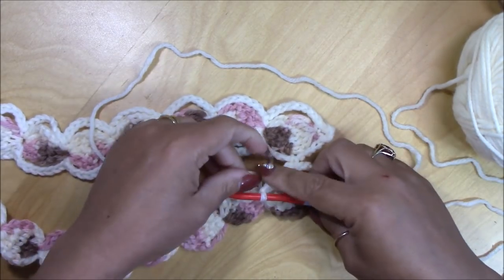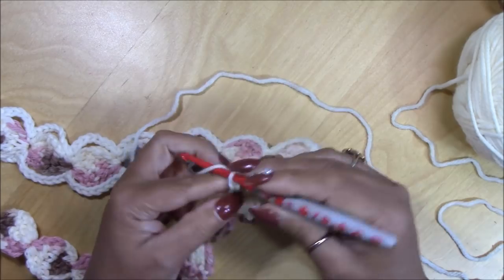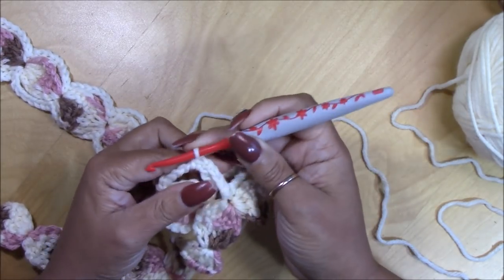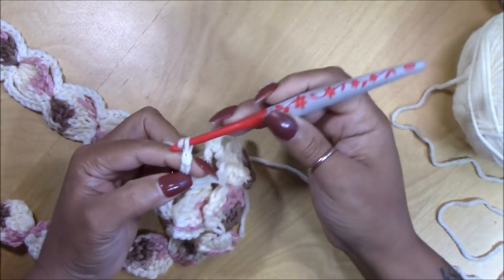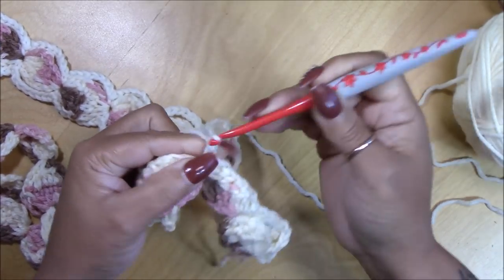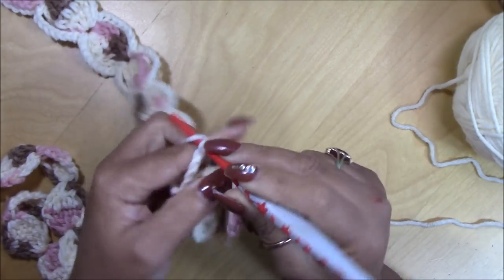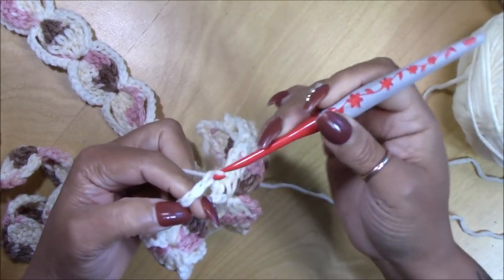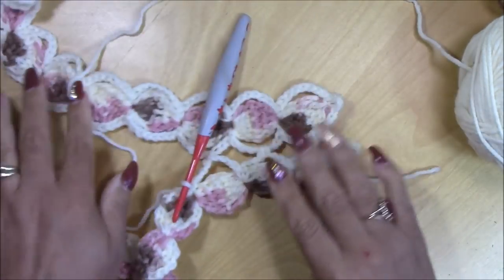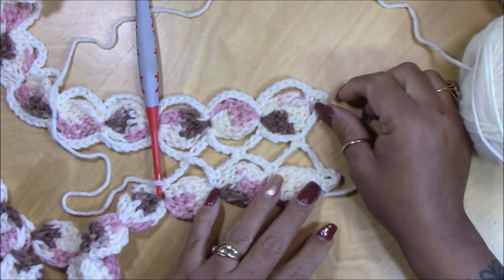See how easy this is — really nice and different. Chain four again, go to the chain space of the next motif on the first strip and do a single crochet. Chain four, go to the next space on the new strip and do a single crochet. Chain four, go to the next one, single crochet. Continue working all the way until the end, and it will look like this — look how nice! When we get to the end, I'll show you how to turn around and continue on the other side.